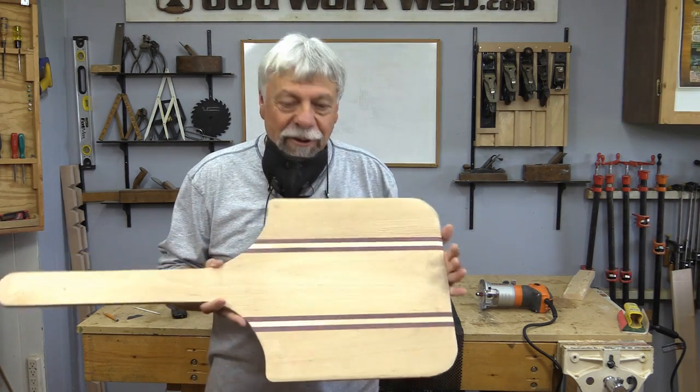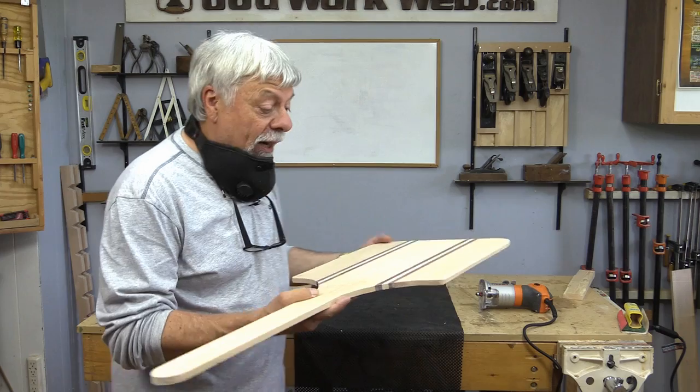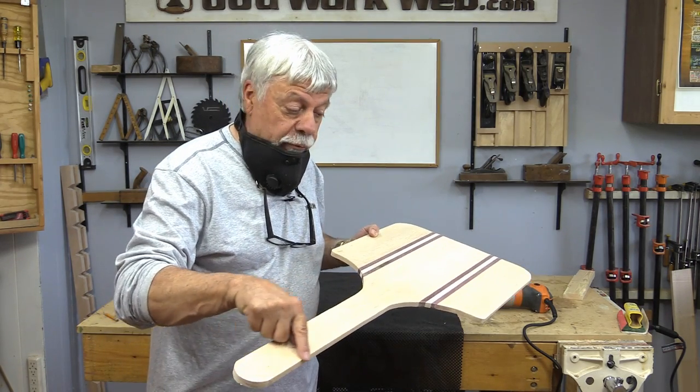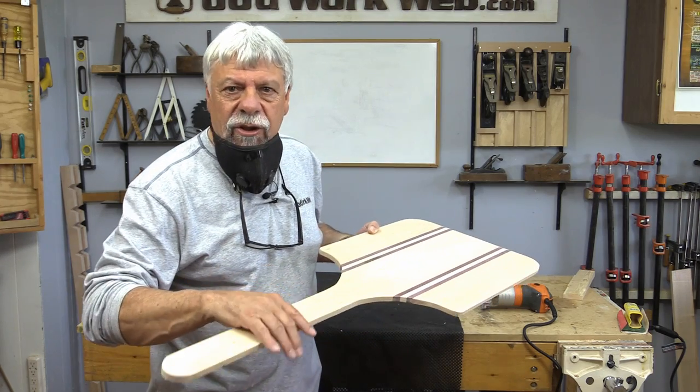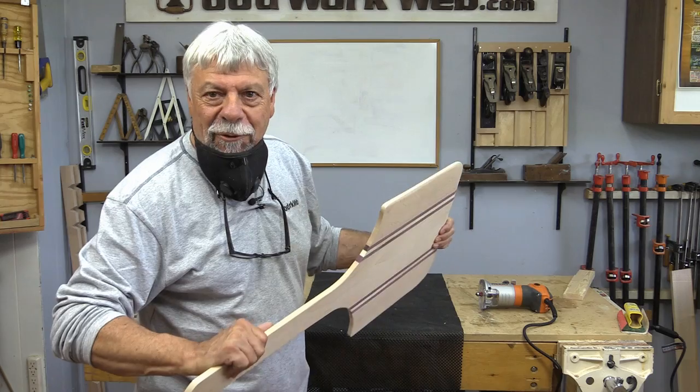I've done some serious sanding on this pizza peel. What I'm going to do now is use my roundover bit in my trim router just to ease the edges off — it'll save me a lot of sanding, and that's just a quick way of doing that.